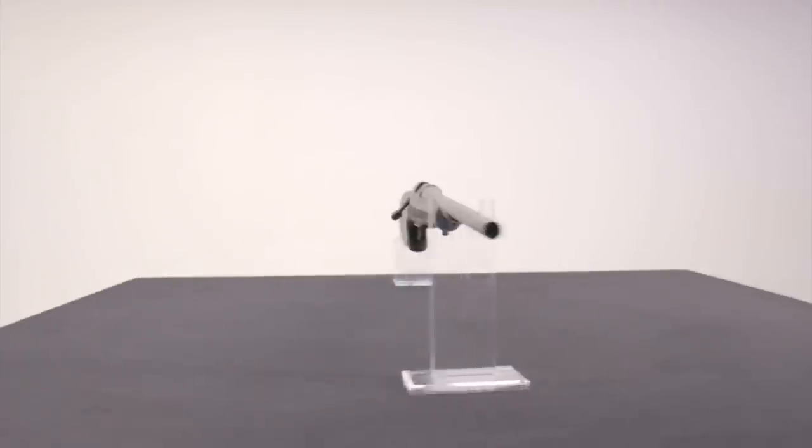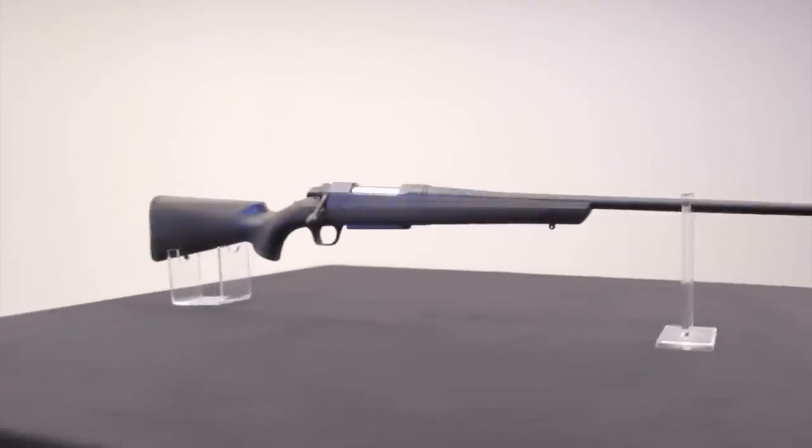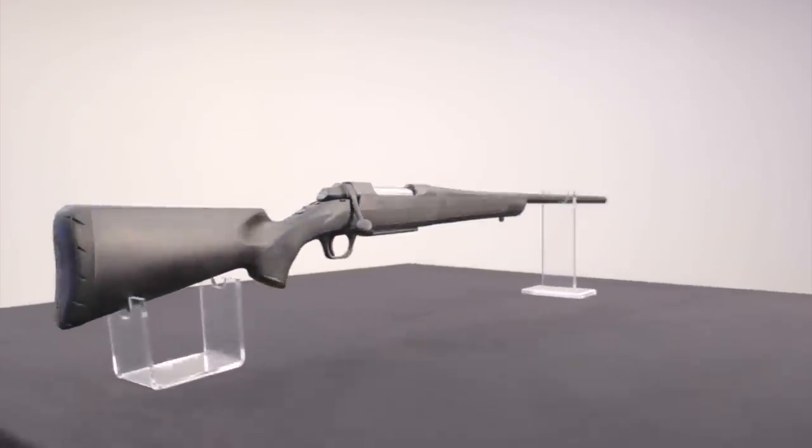The A-bolt has been around for more than 20 years and has been a top seller in the centerfire bolt-action market. The A-bolt III, which we have in front of us, is a value-priced version that incorporates some features of the Browning X-Bolt, notably the button-rifled barrel.